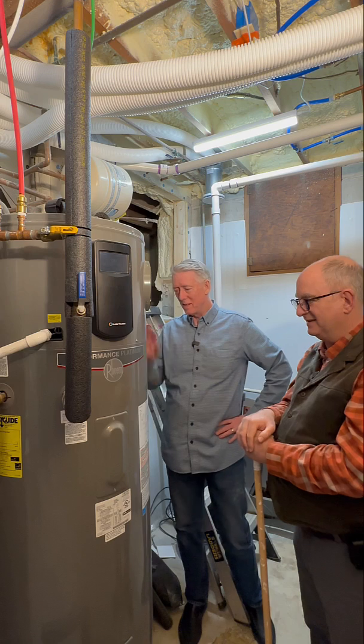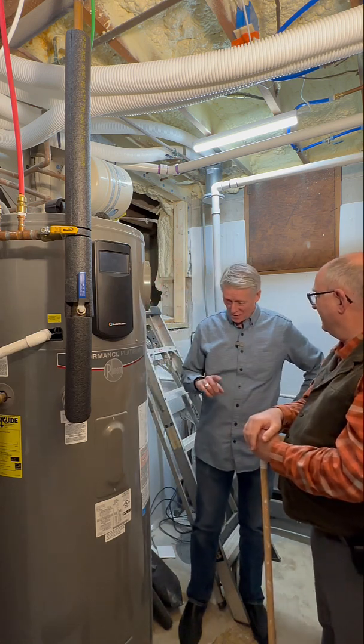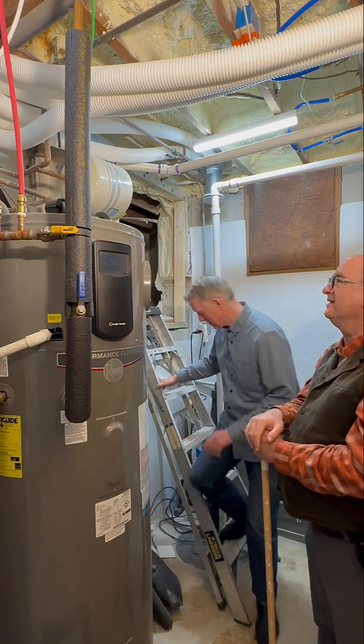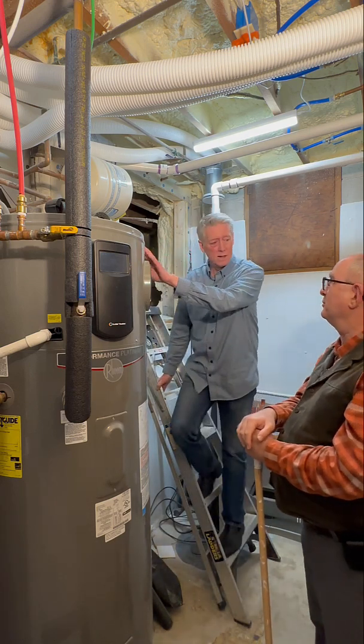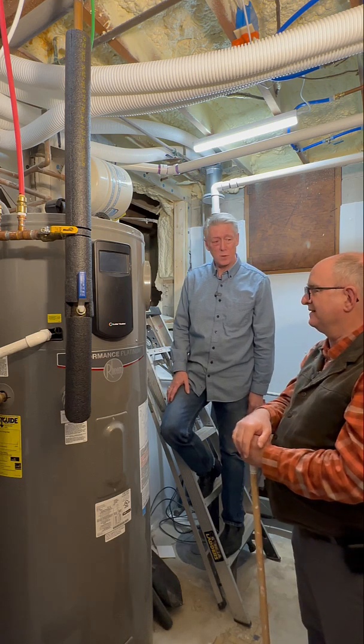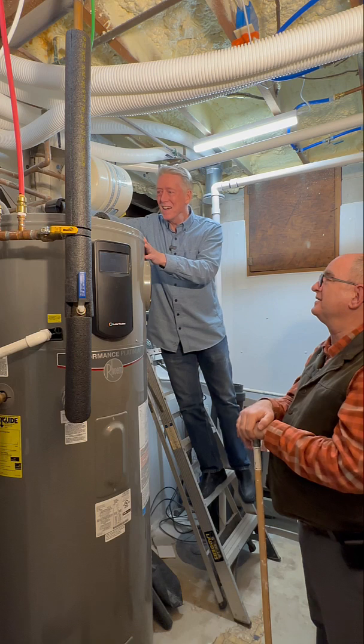Did you know that the water heater has a filter? Yes, I do know the water heater has a filter. By the way, most people do not know that their water heater has a filter. I have talked to people who didn't know their furnace had a filter. So you understand the problem. I do understand the problem.